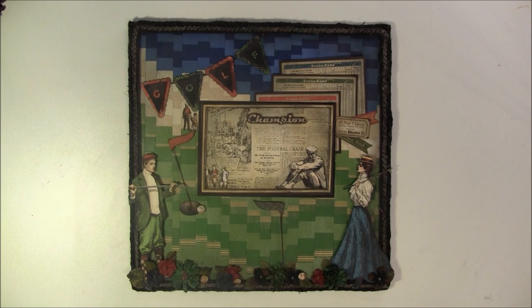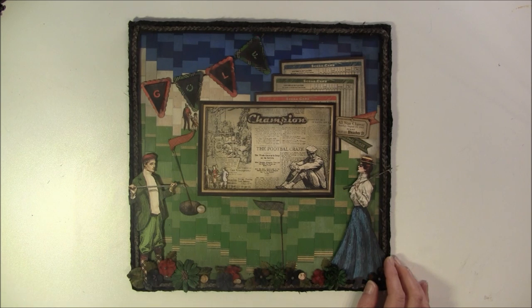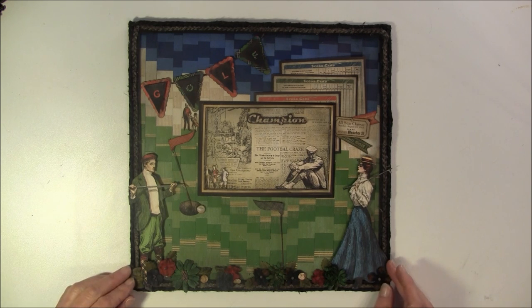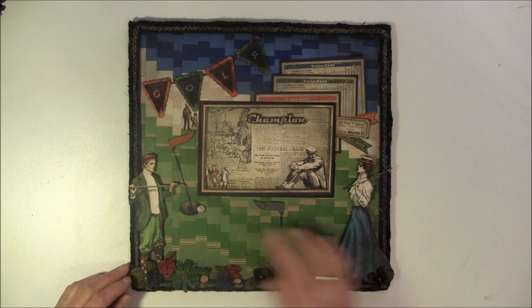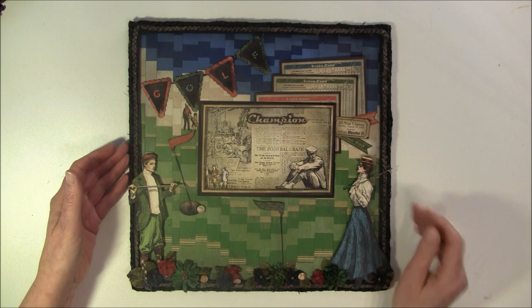I made a layout using the new papers 'Good Ol' Sports' — it's so colorful with beautiful images to cut out. I made this for my sister and her family; they are playing golf, so I thought I'd make one for her as a gift.